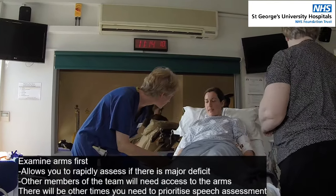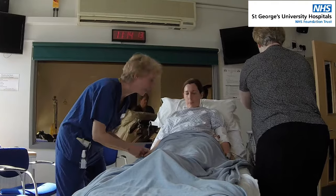Are you right-handed? Yes. Can you just squeeze my fingers? Okay.